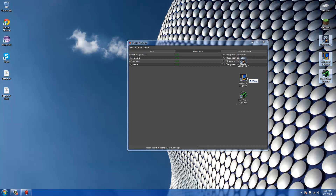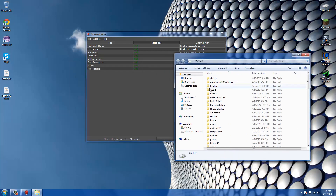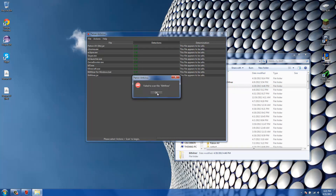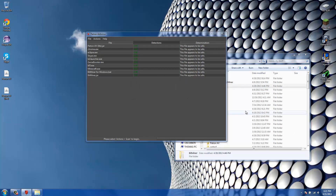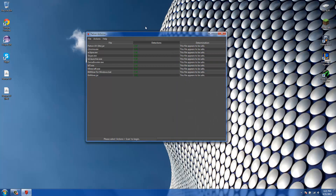You can also drag multiple files in at a time, and you can do this with regular .exe files like Minecraft. You can even drag entire folders — I'll try a smaller one, the Bitminer folder. It failed to scan one of the files because it's a shortcut that points to nothing, which is why.